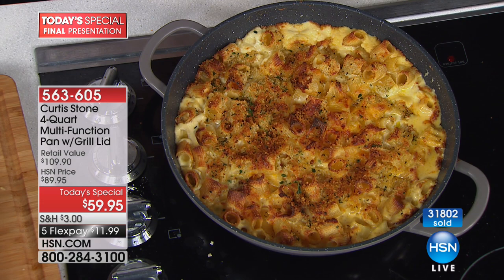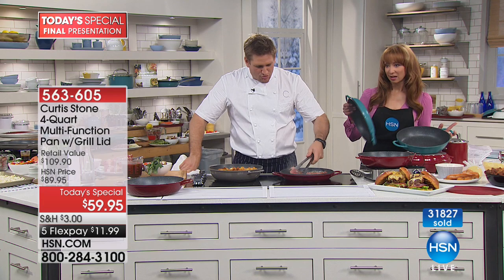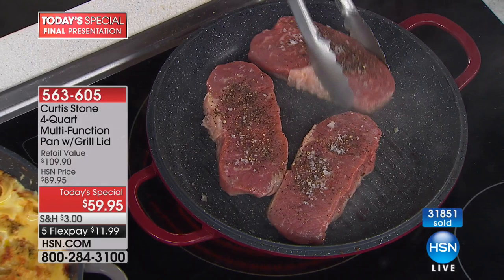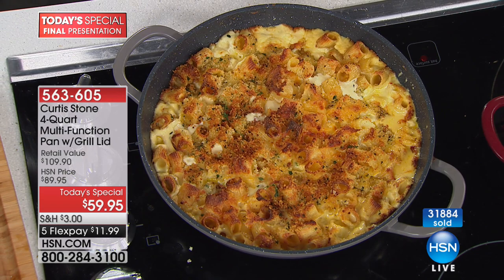Have a look at these steaks — I just put them in and already, let's look at the grill marks. You give it a little bit of a turn and we're going to get that crisscross like in a restaurant. The mac and cheese has just come out of the oven — so it's bakeware as well. Remember, it's bakeware in addition to slow cooking, braising, roasting, and using it as a Dutch oven.